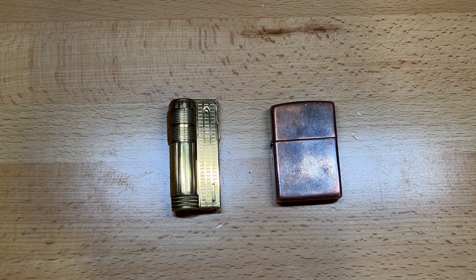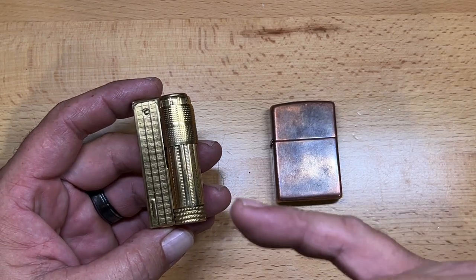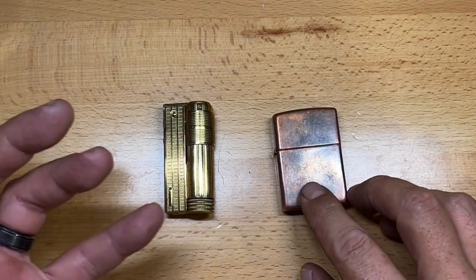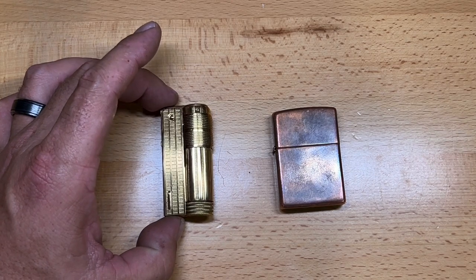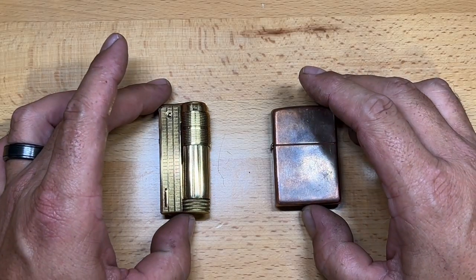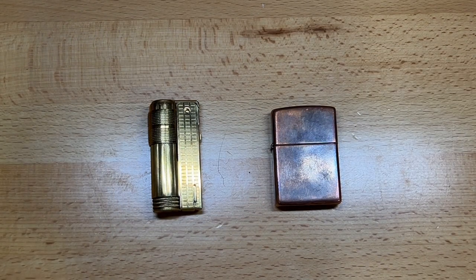I wanted to check both of these to see how they did after almost two weeks, and both of them light right back up. Pretty impressed with the Emco, because it obviously takes less fluid than the Zippo and I didn't even fill it all the way. They come in a wide variety of price ranges — from $15 to maybe $75 or even $100 for some versions. It's a nice looking lighter. Just wanted to give you guys a little update. My name is Ben, you've been watching the Texas Tool Crib — I appreciate you watching and I'll see you in the next one.